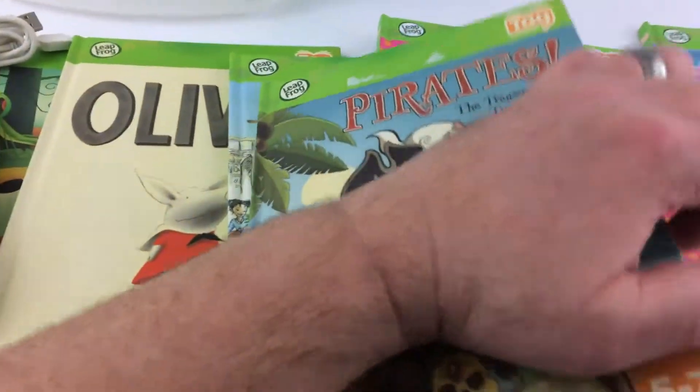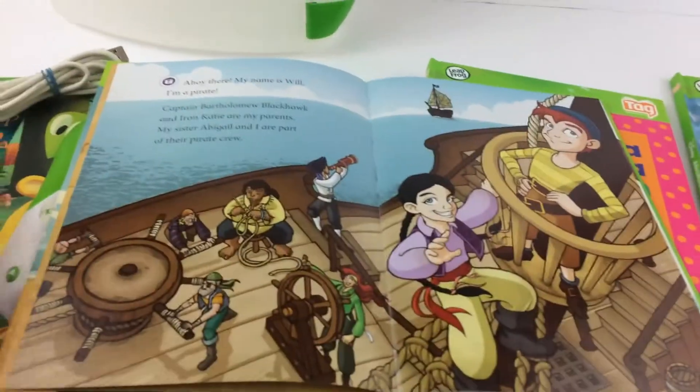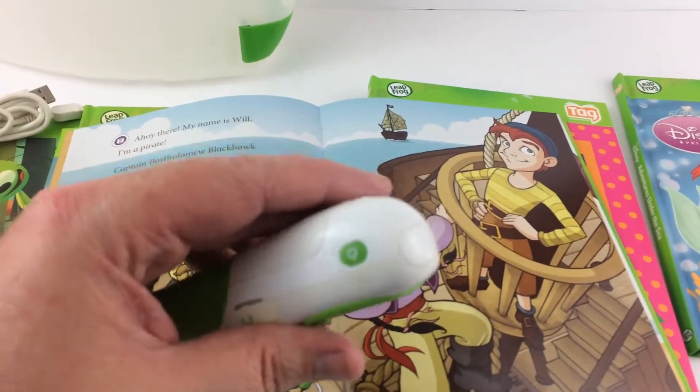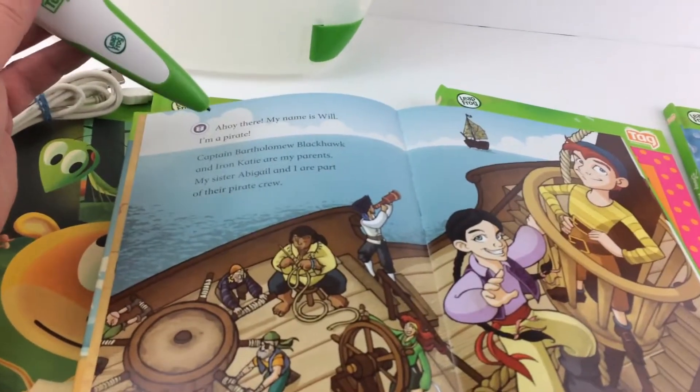You may even be able to find some more for sale that you might like. Just to give you an example, if we want to read this page — it's on. You can also plug headphones into this. I had some but didn't want to include them just because they were used.